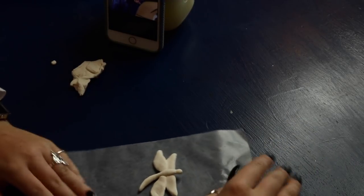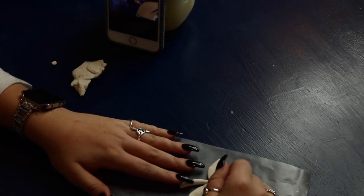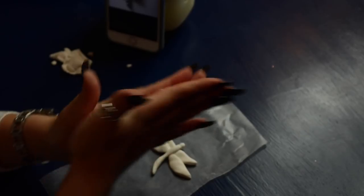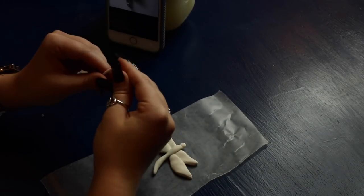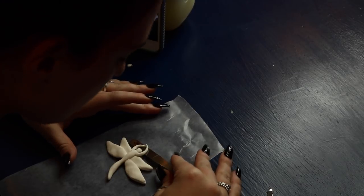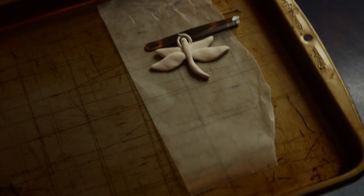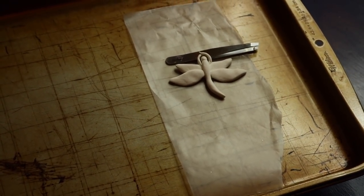I moved everything over to wax paper to make it easier to work with, then used a bobby pin to smooth out the areas where I was connecting pieces of model magic so they could meld together. If you have clay sculpting tools I'd highly recommend them — they sell them in the crafting section. I rolled out another very thin piece of model magic, split it in two, and made the little antennas for the dragonfly, applying them with tweezers to get the exact placement before blending the edges with the bobby pin. I slid the tweezers under the antennas to give that lifted look, then transferred everything to a tray to dry. The model magic container says to allow 24 to 72 hours of drying time, so I let mine dry for the full 72 hours.